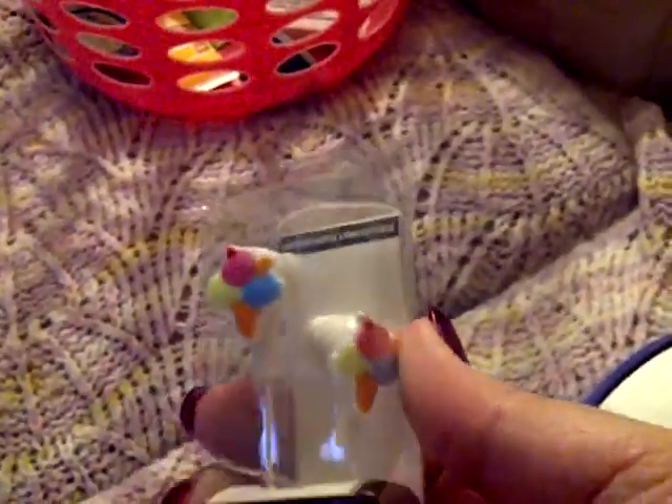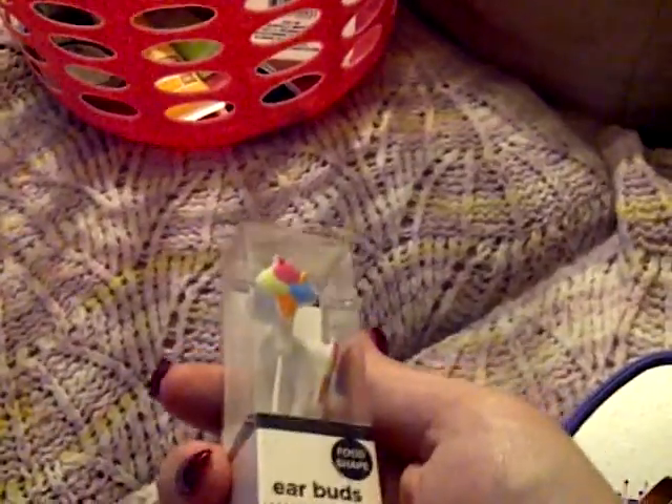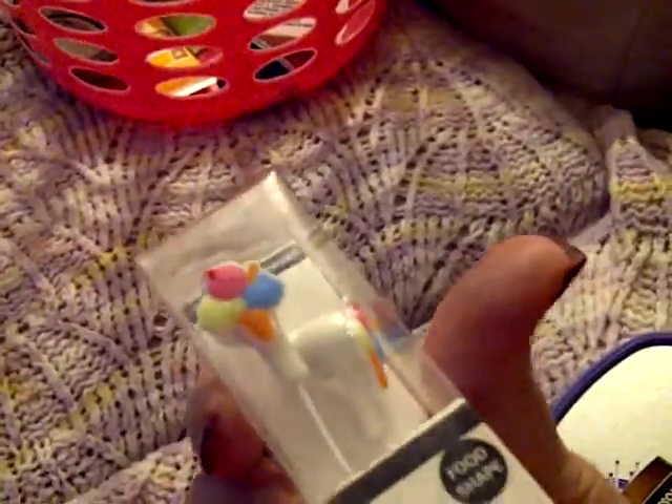I got another hair wrap — this one is black, pink, and coral. I really like the style with the elastic scrunchy-looking part in the back; I've never used hair wraps much before but I love these. I also got earbuds shaped like little ice cream cones because they're cute and only a dollar — I'd rather spend a dollar than five or more.